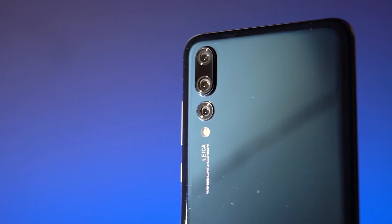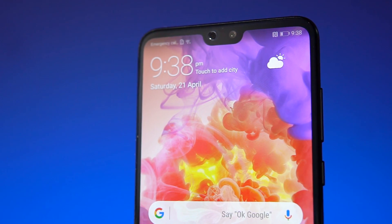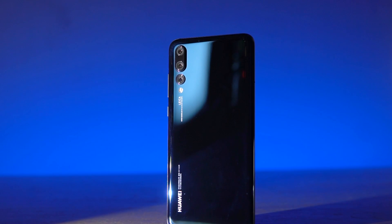The Huawei P20 Pro — a total of 92MP, triple rear cameras, AMOLED with a notch, an ultra premium shiny design. This is one of the most interesting phones we've covered here on C4ETech, so I can't really wait to talk about this one. Let's just jump right into it.